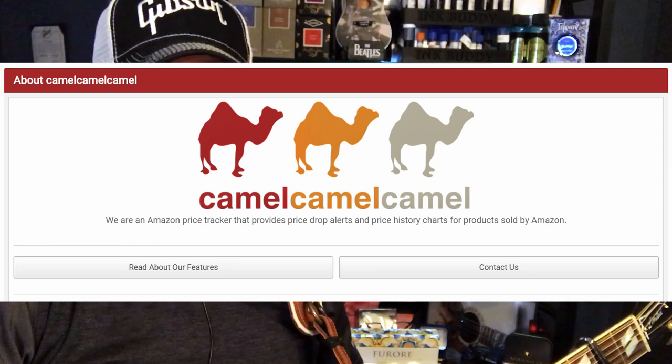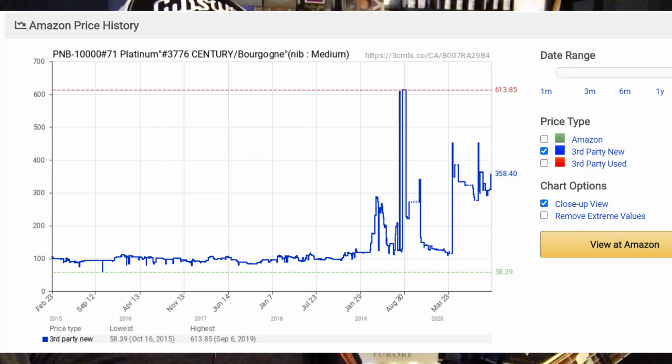I've wanted a Platinum 3776 for a while. They are very popular, very good looking, and an excellent value and a low-cost option for a gold nib. However, I've had a price point in mind for what I was willing to pay for an injection-molded pen, and the 3776 has always hovered just beyond what I feel comfortable paying. I used my browser extension Camel Camel Camel to track 3776 prices on Amazon, and the prices came close a couple of times but never met my threshold.